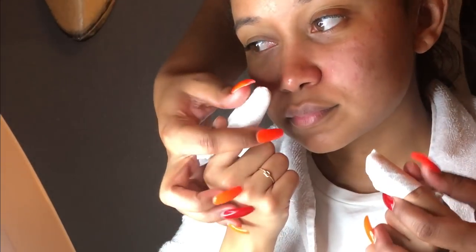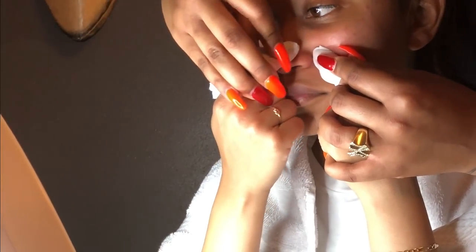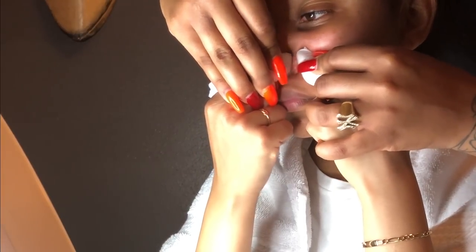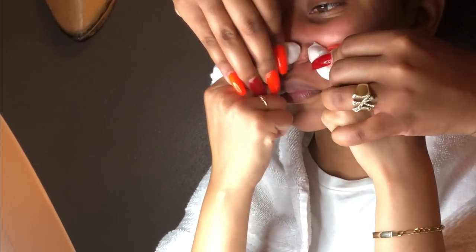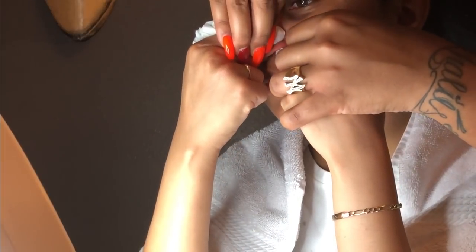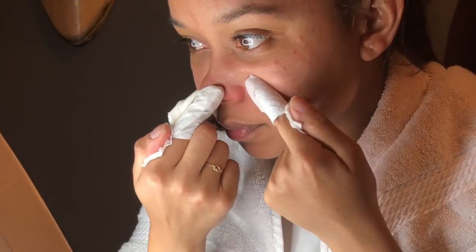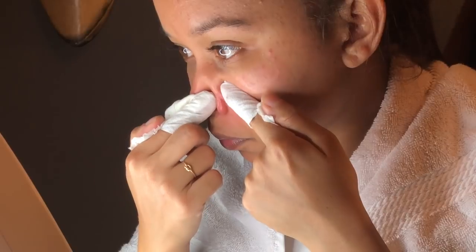The nose is a tricky area to extract, but when you wrap your fingers it helps not to slide as much and gives you a little more support. Take one finger and place it on the cheek area pretty firmly, take the other finger and stretch the nose, and go up and under — then squeeze out. A lot of those are going to start to come out. Wiggle as needed, and if they're not coming from one angle, adjust your fingers and try another angle. Continue to focus on all the blackheads within the nose area.